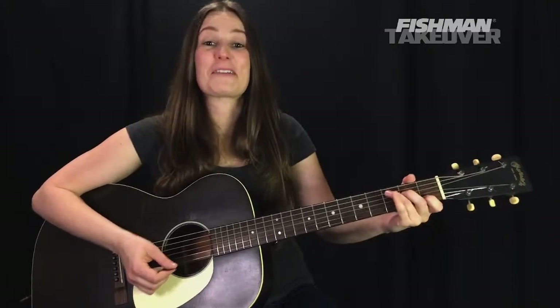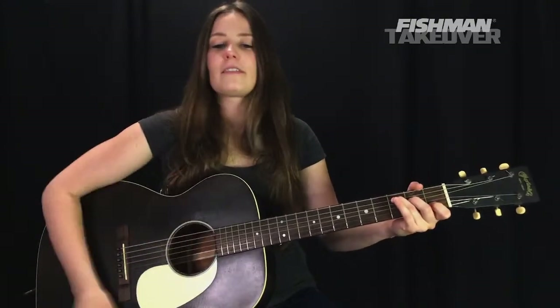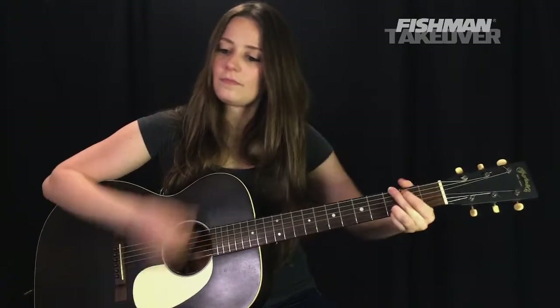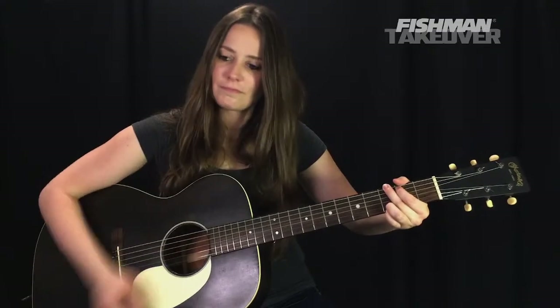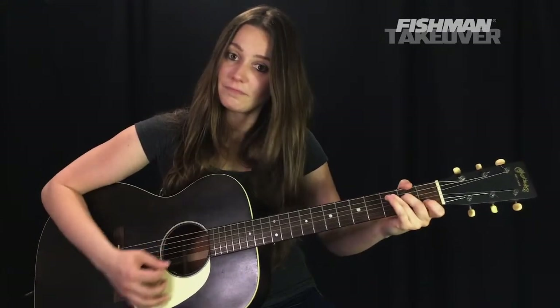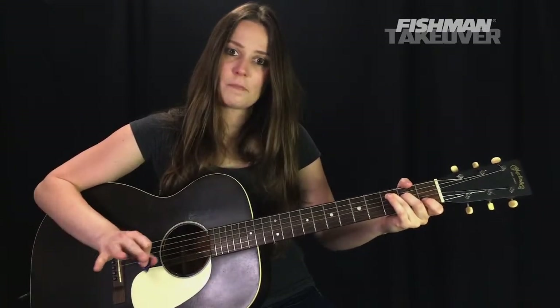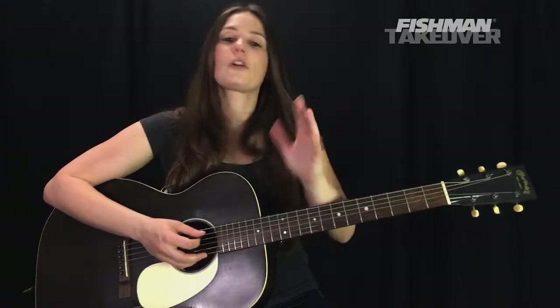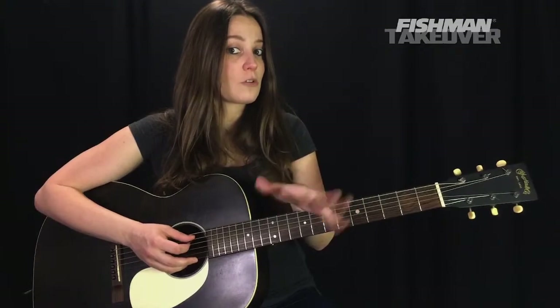Now we're going to get to our chorus, which sounds like this. Three chords, folks: C, F, and G. Simple, friendly chords. Let's talk through C major first. We need C, E, and G — the 1, 3, and 5 of this chord. First finger on the first fret of the B string — that's your C. Second finger on the second fret of the D string — that's E. Third finger on the third fret of the A string — that's C. Strum from the A string downward.